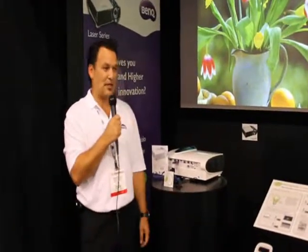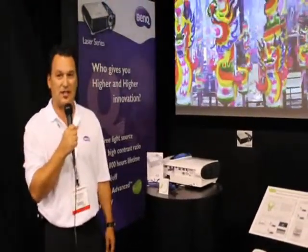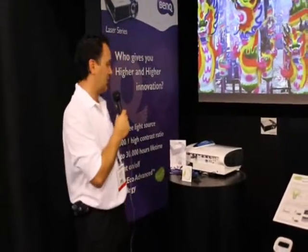We're here at Infocom 2012 in lovely Las Vegas at the BenQ booth, looking at BenQ's latest laser projectors. We've got two models that have just been introduced to the market: the LX60ST and the LW60ST.